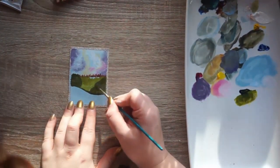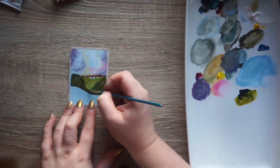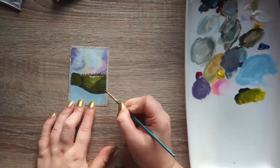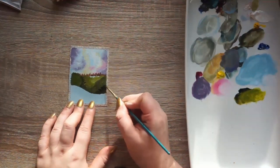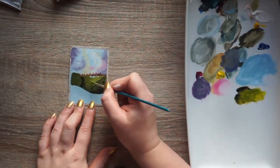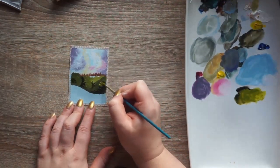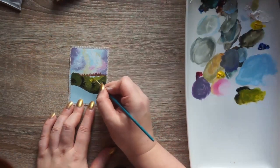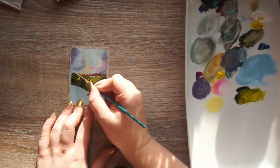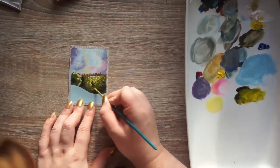These mini paintings are awesome to do because they take less time and they're super fun. You need less detail for it to read as whatever you're painting, so I don't need as much detail in the trees and the bushes and all the weeds to make it look like a landscape. I'm really enjoying painting with gouache recently. This is the Holbein gouache and having really good quality gouache is really beneficial to my abilities to paint.